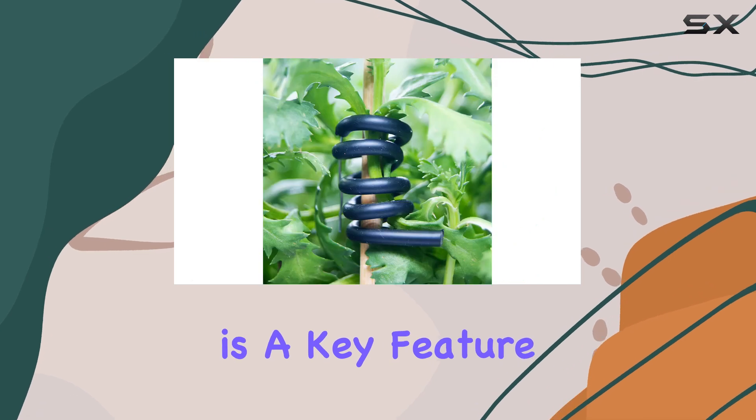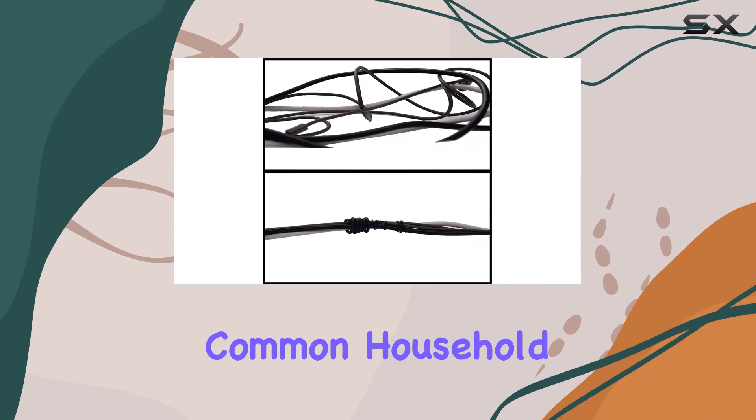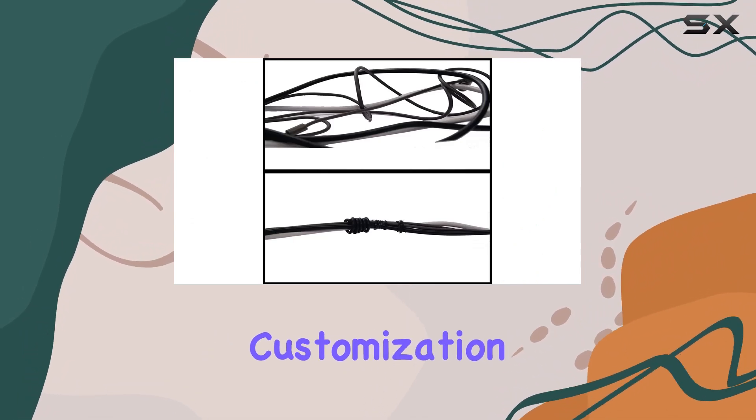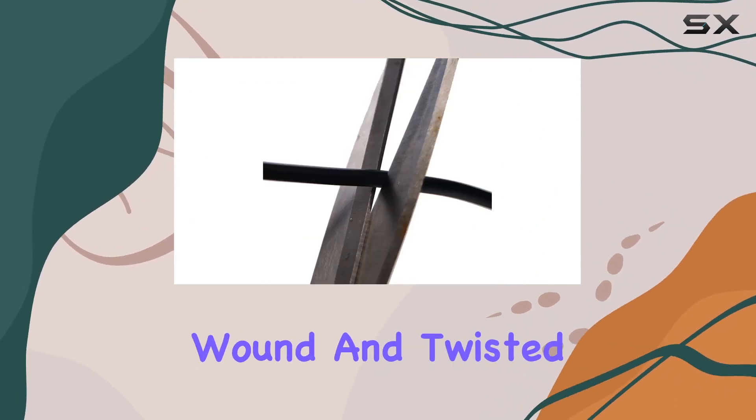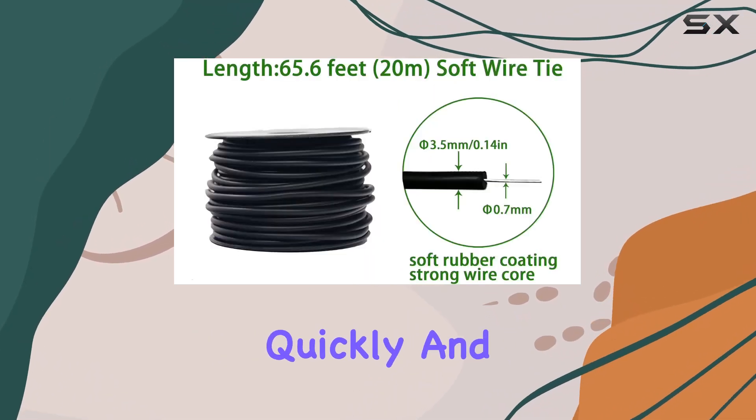Ease of use is a key feature of the soft plant tie. You can easily cut it to the desired length with common household scissors, making customization a breeze. The tie can be effortlessly wound and twisted by hand, allowing you to secure your plants quickly and efficiently.